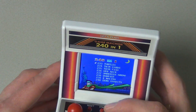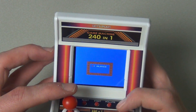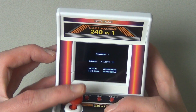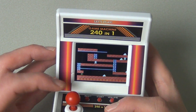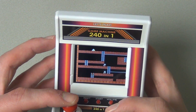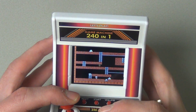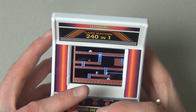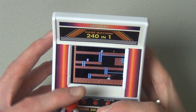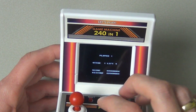Let's try Turtles, because I don't recognize any of these titles — they don't seem to be remakes. One player. These aren't the Ninja Turtles. It looks a bit like Lode Runner — yes, this is a Lode Runner clone. I need to pick up the sugar piles or whatever they are. This is really nice actually. Let's try one more game.